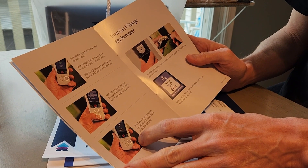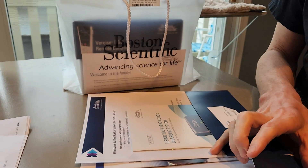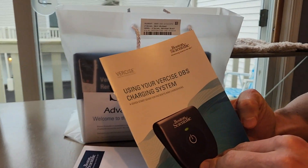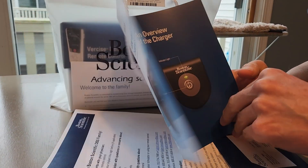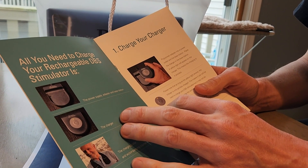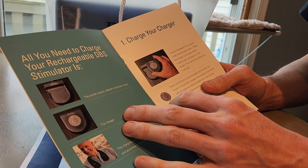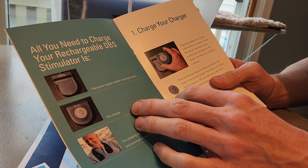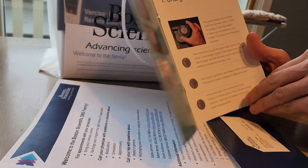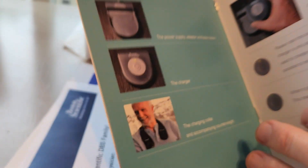And how to charge the remote — so it looks like I'll have to charge the remote as well. Using your Versaise DBS charging system — overview of the charger, charging the charger. All you need to charge your rechargeable stimulator. And there it is — I lay it over my neck, and boom, there it is. Very cool.